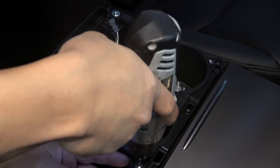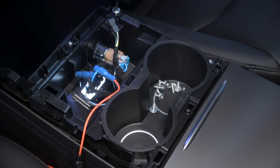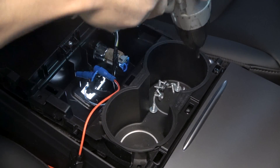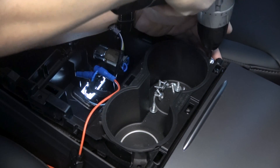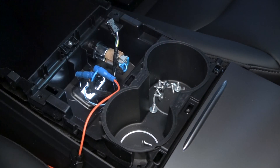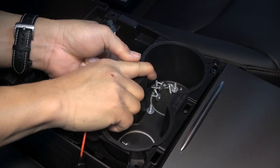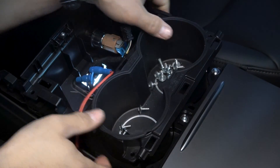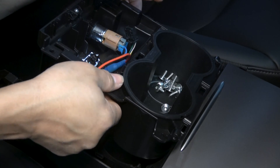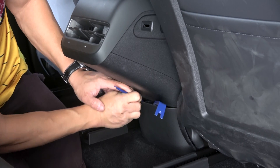It looks ugly to have wires coming out of your center console, so let's go deeper and route the wires underneath to have a clean install. Let's remove the cupholder trim by releasing the four screws. Pull up from the middle and side, then release the connectors for the light and 12V plug. Now lift up the cupholder, and use a trim tool to release the lower rear panel.